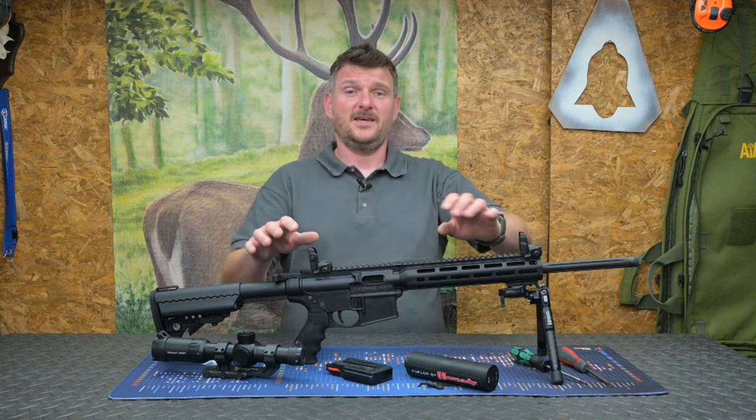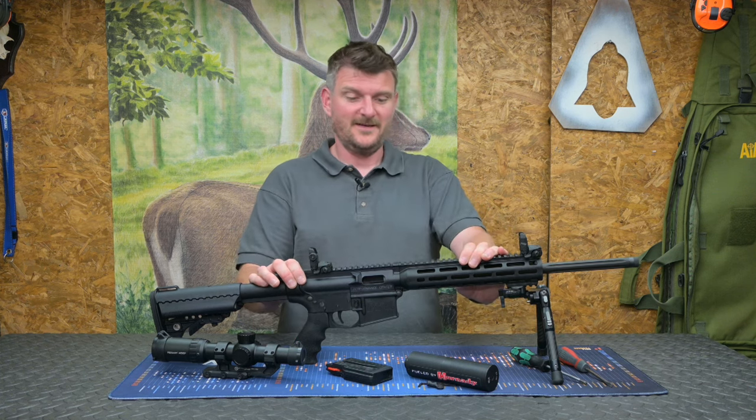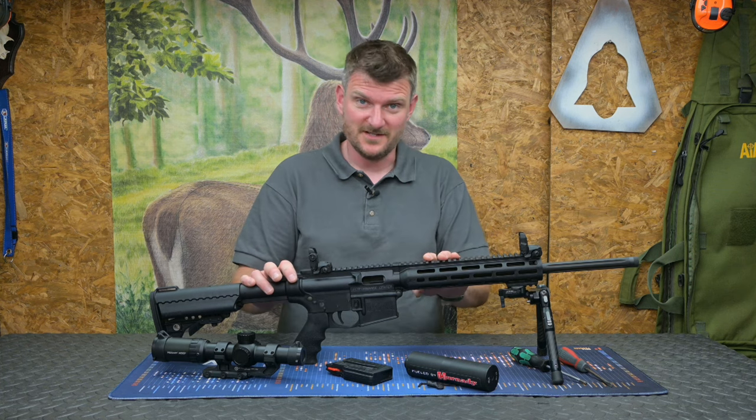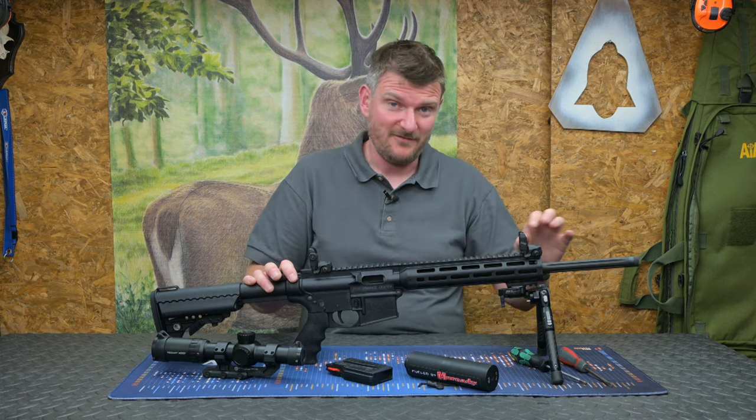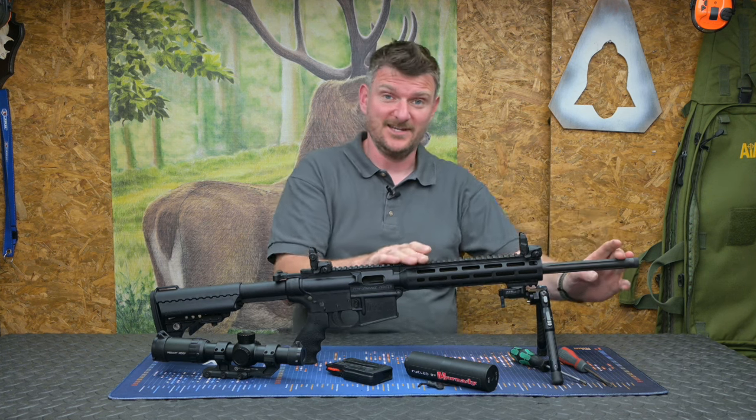Welcome to Chris Parking's Shooting Sports. This is the Smith & Wesson M&P 15-22 Performance Centre, and this differs a little bit from rifles you'll have seen on my channel before, mainly because this has a longer, heavier barrel — a fluted barrel, 458mm or 18 inches long.